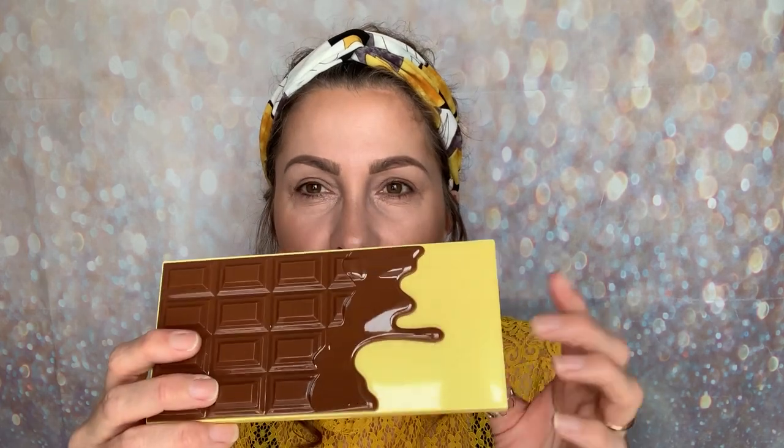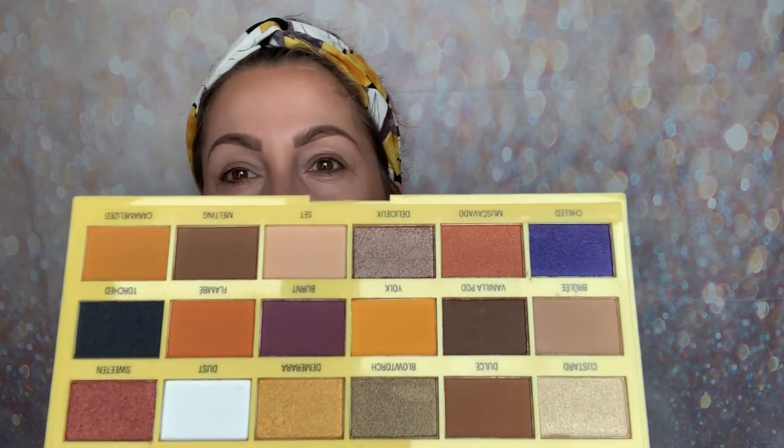Inside you have your colour story — chocolate-chunk style pans with drips on one section, and a yellow base running through. You do get one of those informational sheets inside, but the shade names are also printed on the palette beside each shade. You also get a big mirror, so here are all the shades up close.